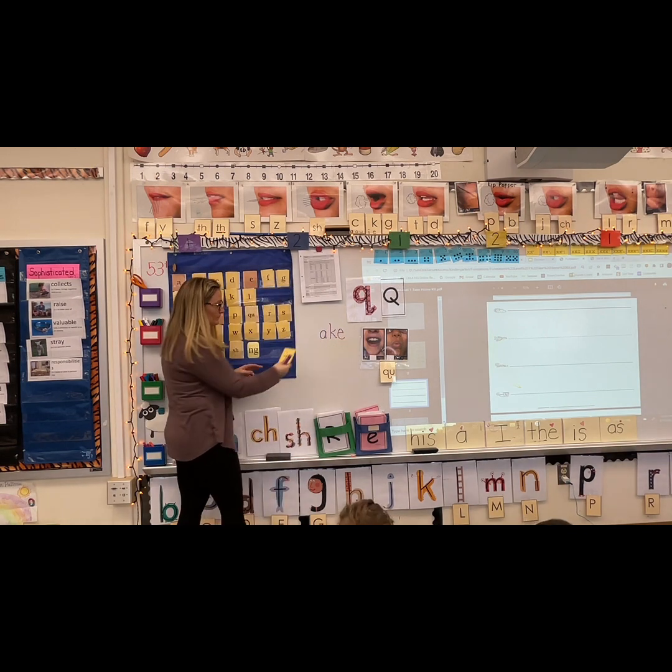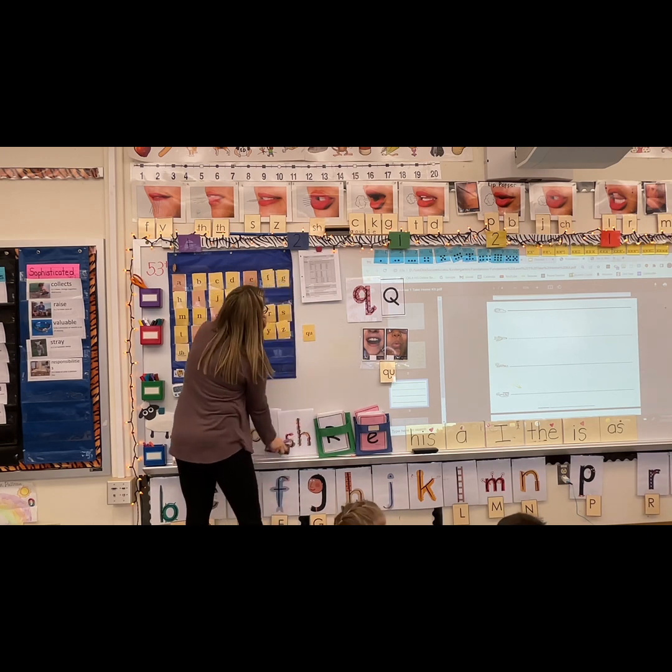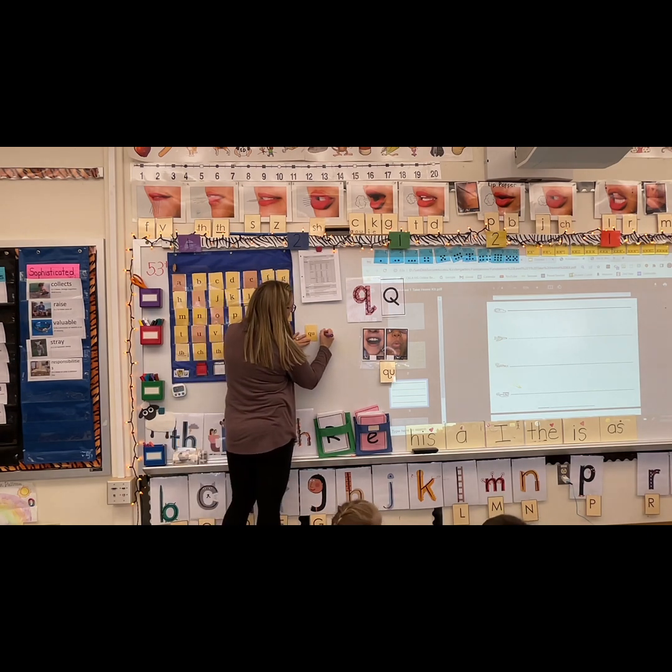Say ake — and quake. Good job. Quake. Now I'm going to write the whole word and we're going to take the QU away.